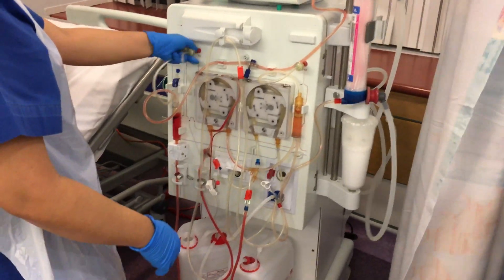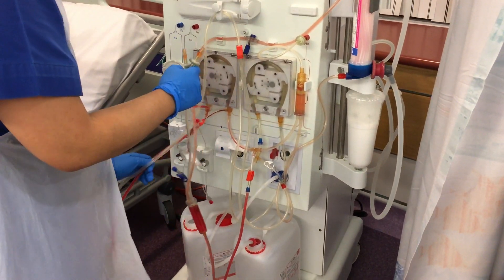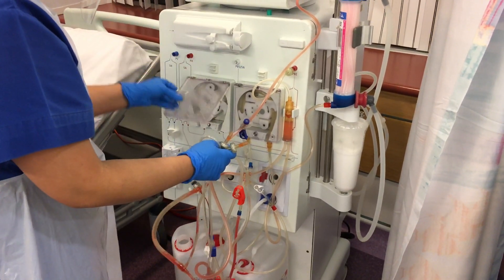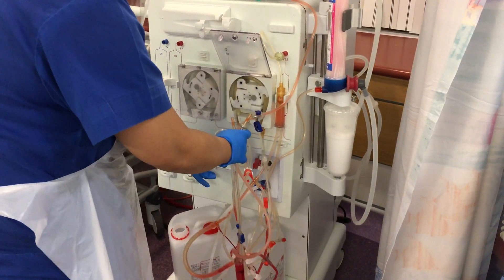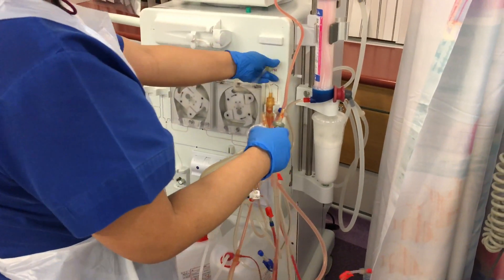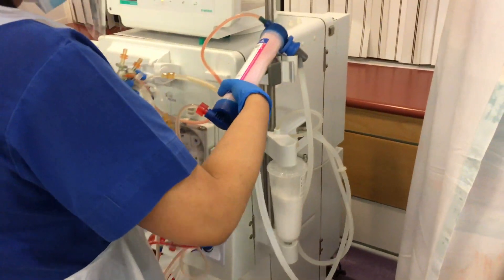At this point we have to clear the machine by taking off the lines — disconnecting all the clamps, all the pressure pods, all the pumps. This is a closed circuit to prevent any fluid or blood spillage and to prevent any infection. We are also removing the dialyzer.